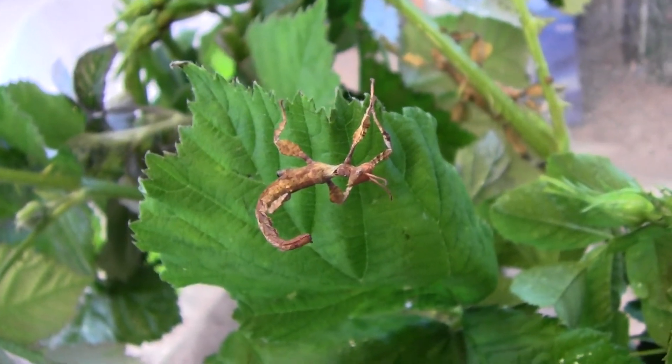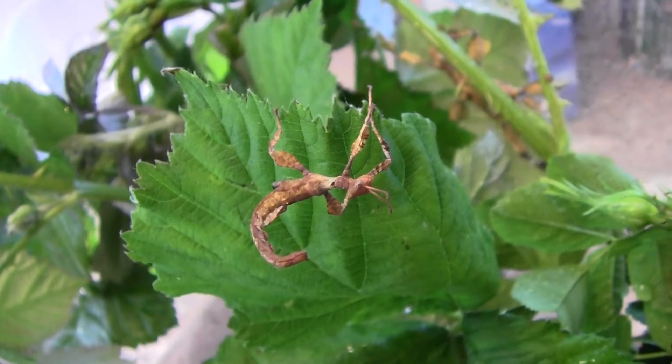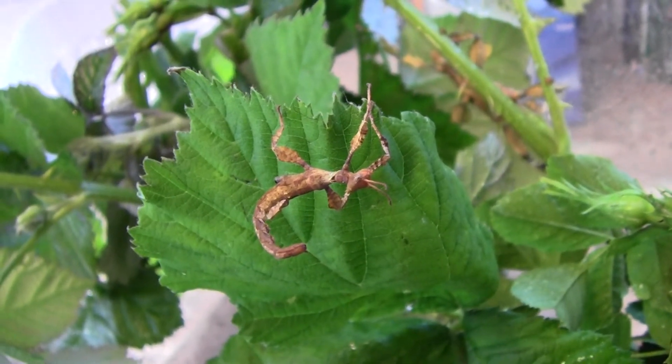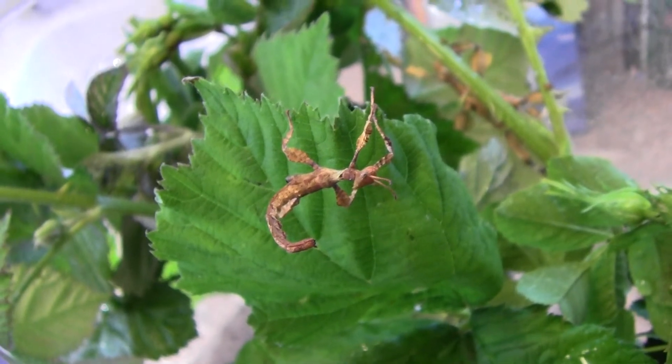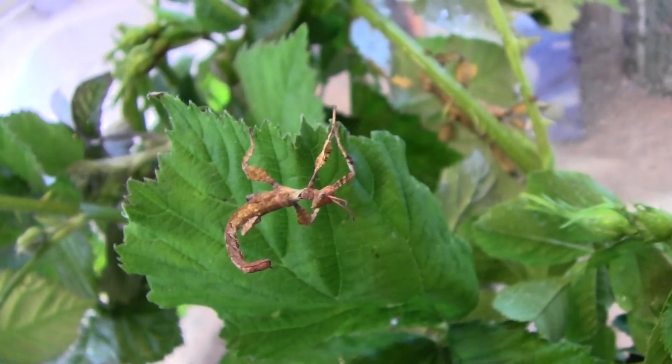Quite often they do go beige, and I can see some distinct markings on her. So we'll see what colour she takes on as she develops, and I just hope she does survive.